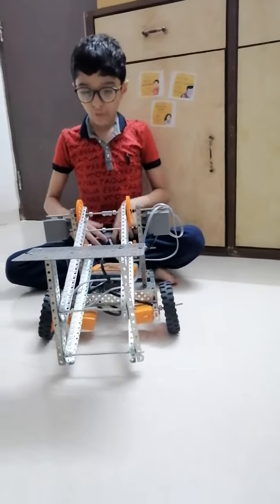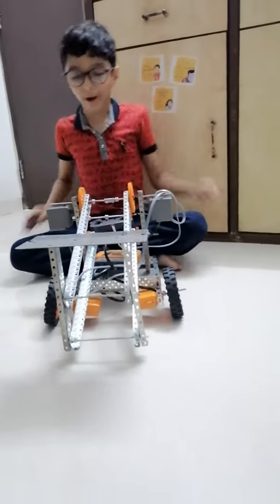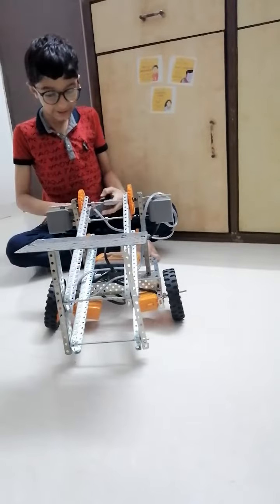This sky rise robot can also move forward, backward, left and right like this.